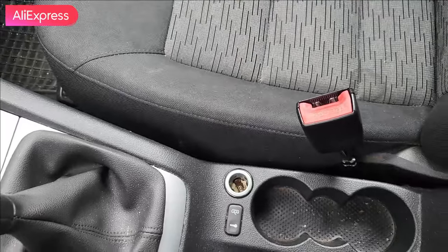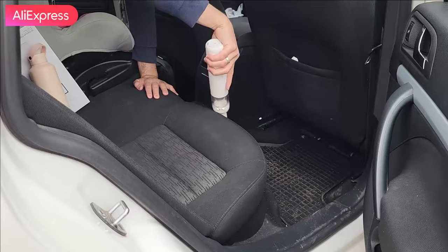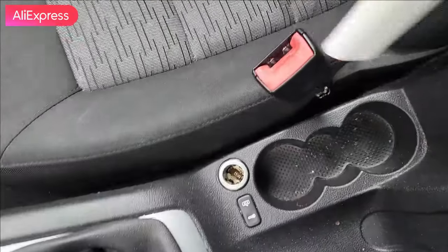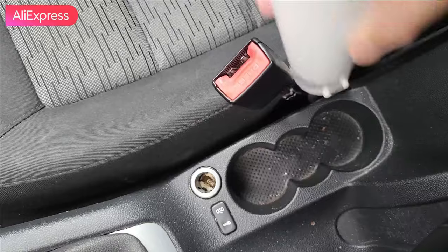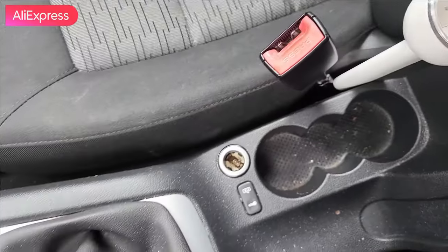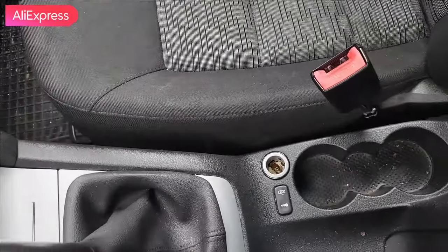Another example: you can take this brush and clean between the seats. And another important use for the extender - check this out - I can go all the way down deep with extra reach, cleaning all the dust next to my seat. That's seriously amazing.